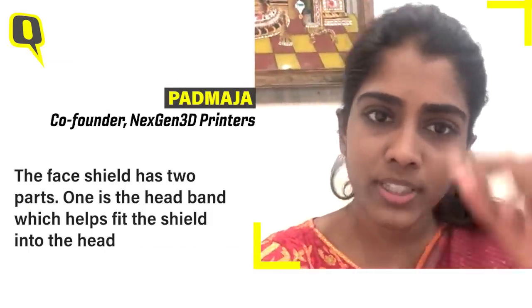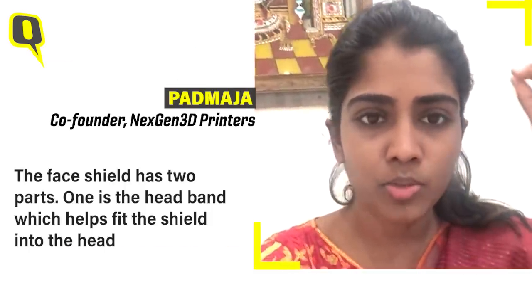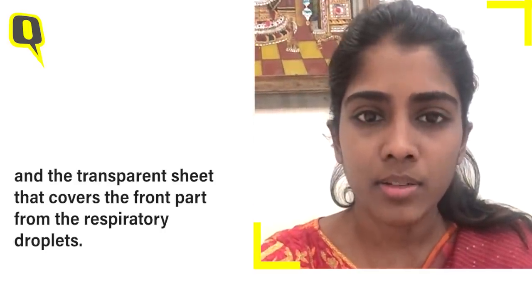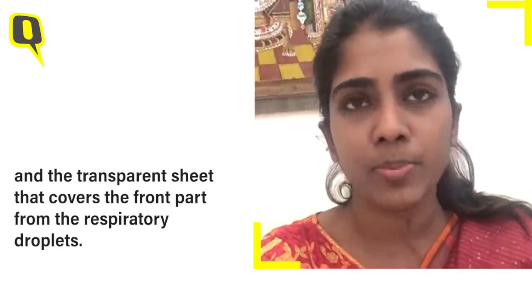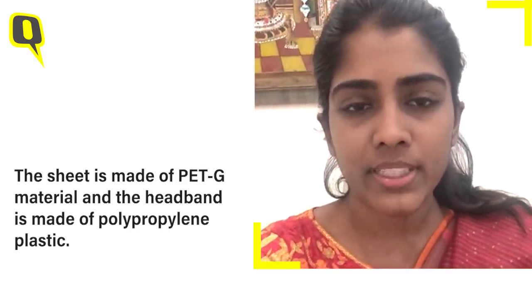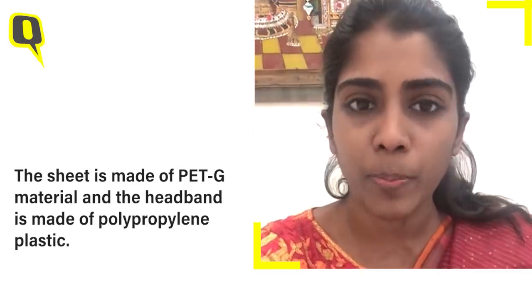The face shield has two parts. One is the headband, which helps to fit the shield onto the head, and the transparent sheet that covers the front part from the respiratory droplets. The sheet is made up of PETG material, whereas the headband is made up of polypropylene plastic.